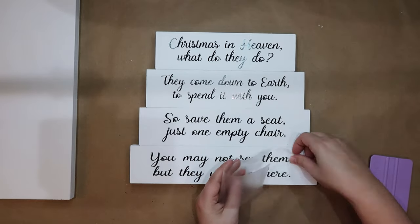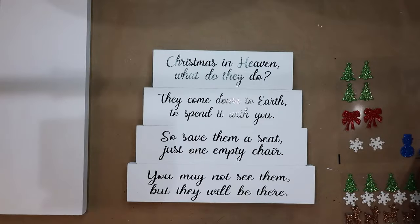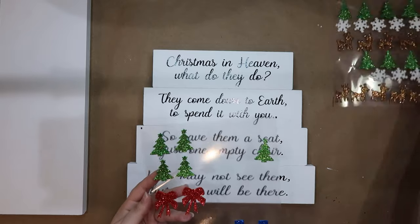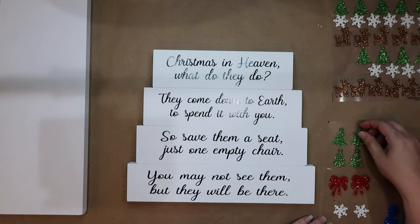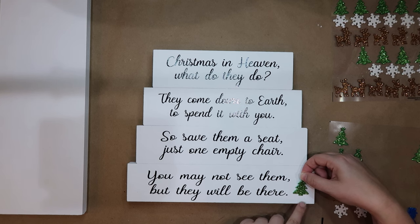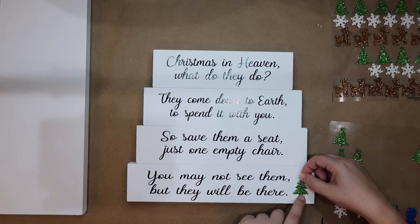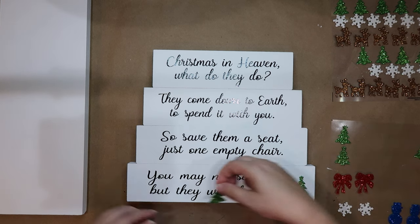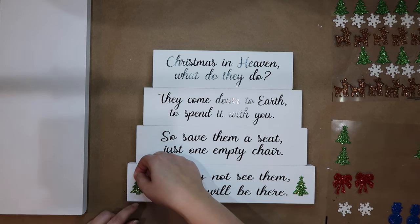I've had these stickers left over from a couple of projects — they're from the Dollar Tree — and I just thought they would add some nice color. If you have a cutting machine you could cut out vinyl decoration pieces, but I just thought these were pretty and they added a little bit of color.